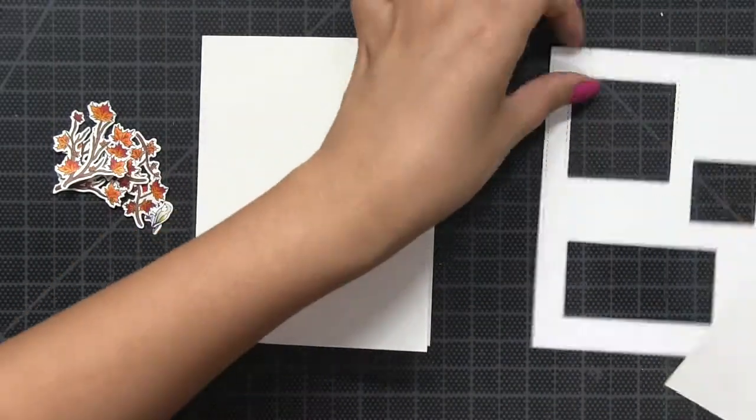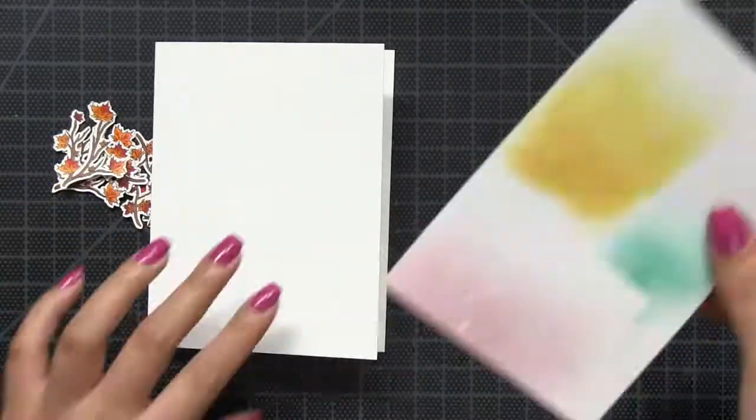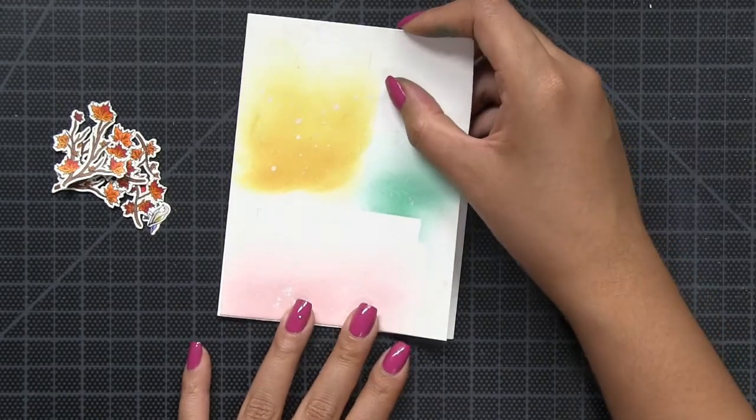Once I finished coloring, I did die cut all the elements using the coordinating dies. Now off camera I did stamp additional mini branches.